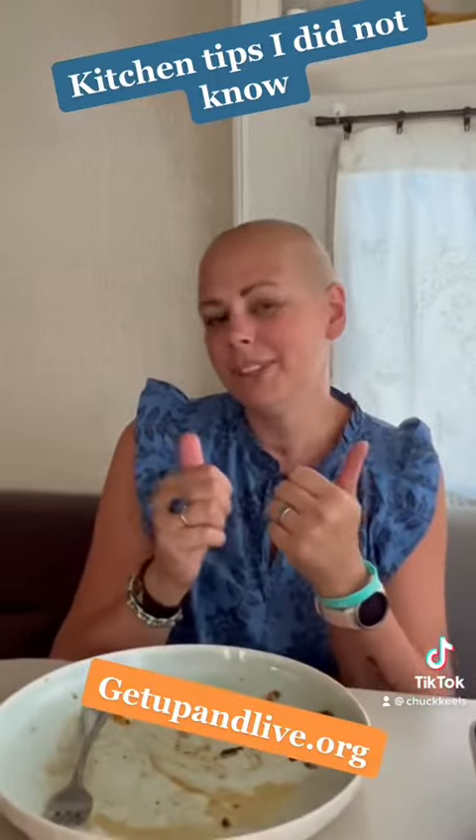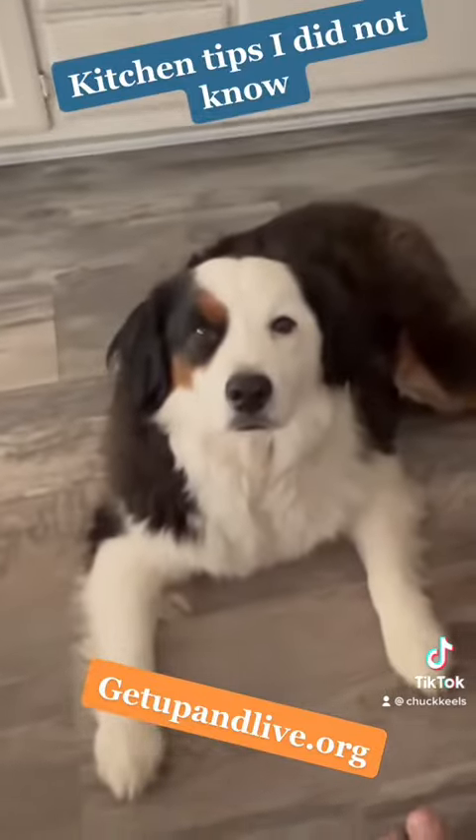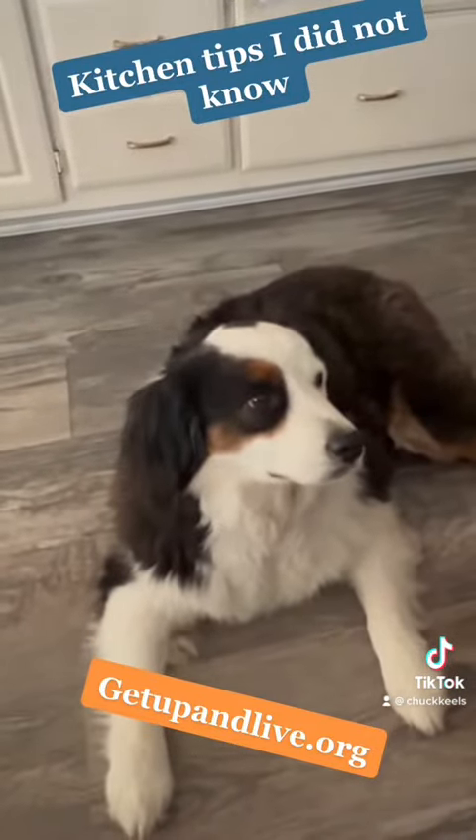I'm going to give you more cheating kitchen tips — how to cheat in the kitchen. Stay focused.